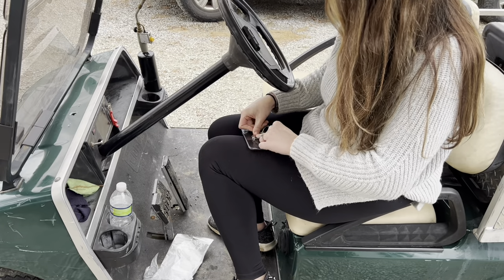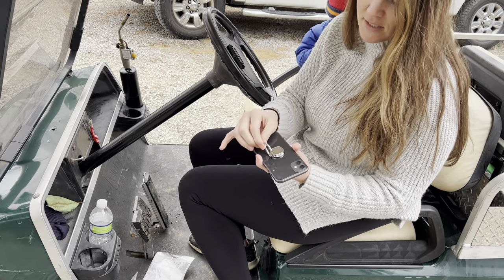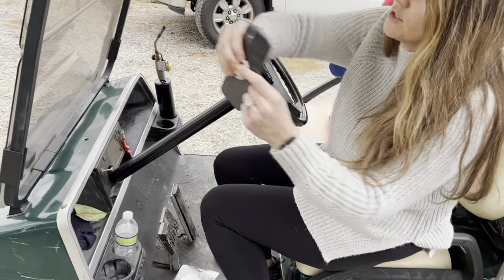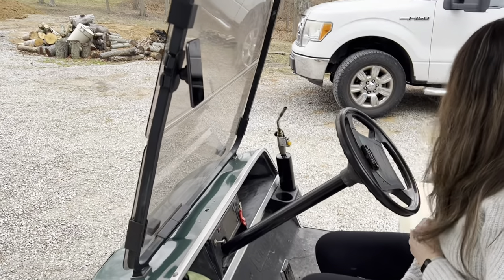It's going to mimic a kickstand, so you get a bonus there. You also have a ring for your cell phone. When you're ready to use it, you're just going to push it right on here — just like that. And now you have your cell phone mounted onto your golf cart.